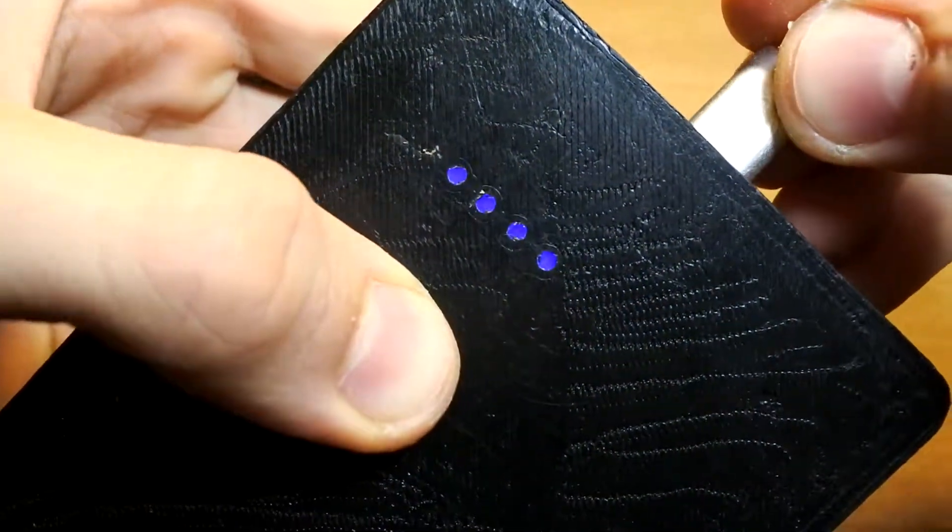The holes on the bottom side of the box are filled up with hot glue. And we get a really interesting light effect. Moreover, dirt won't get into the box.